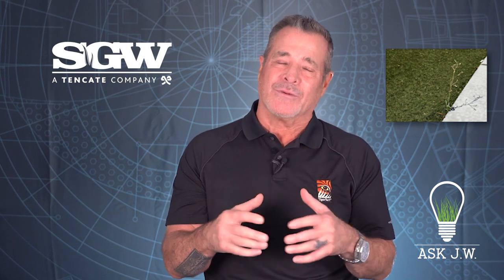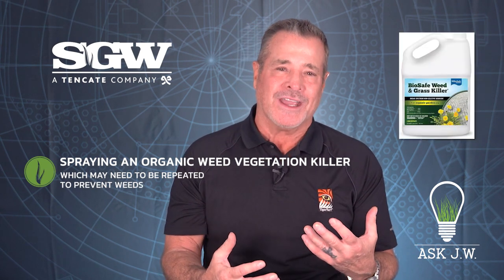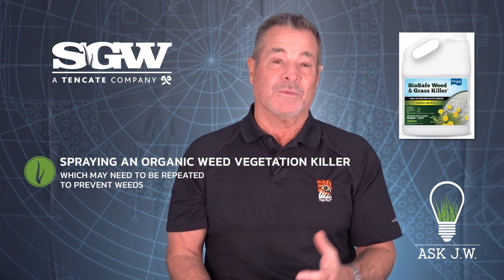Often weed fabric cannot prevent weeds or other vegetation from popping up near the edges of the hardscape. This can be a task of killing and removing them. I recommend spraying an organic weed vegetation killer, which may need to be repeated.